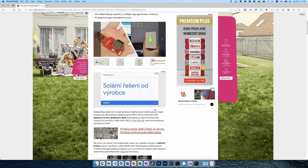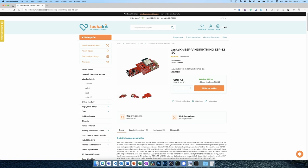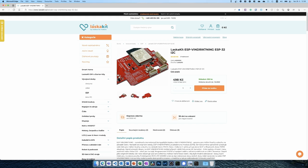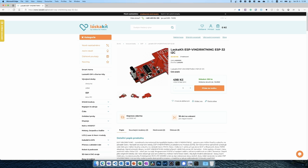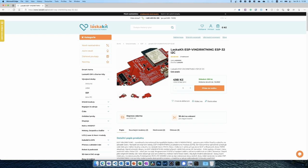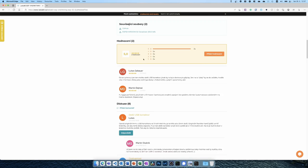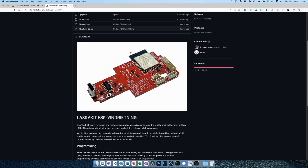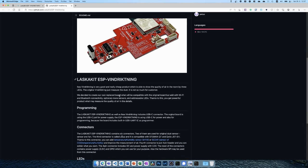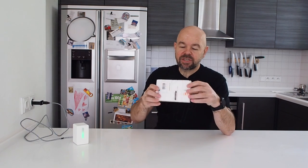It costs 498 Czech crowns, about 15 euros, and you just replace it. It's got an ESP32 chip on it, a USB-C connector, and the right mounting points — so it looks like a one-to-one replacement. They claim it supports ESPHome, there are some config files, and the GitHub is in English, which is good news. Let's order one and let the fun begin. The package has arrived — it's a little box from Laska Kit, which means 'love kit' — a funny name.